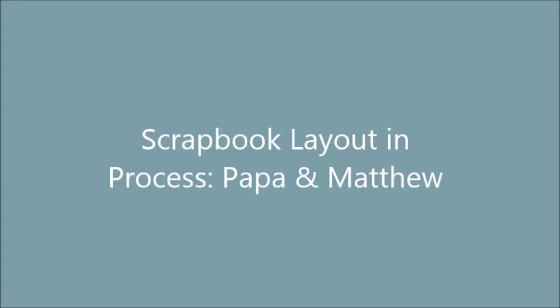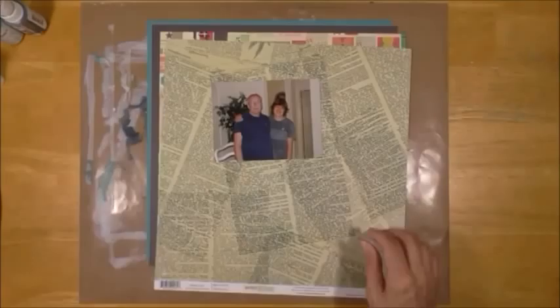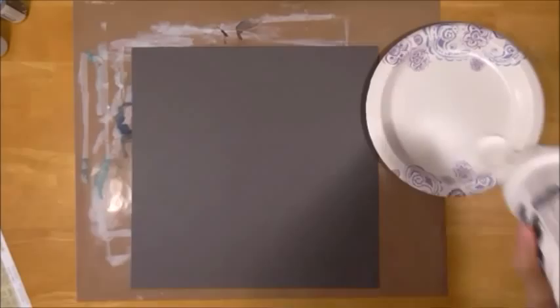Hi, Tracy here, and I have a scrapbook layout and process called Papa and Matthew. I don't actually end up putting the title on it, but it is a picture of Papa and Matthew — my son Matthew — and I'm going to do some gesso on this cardstock.